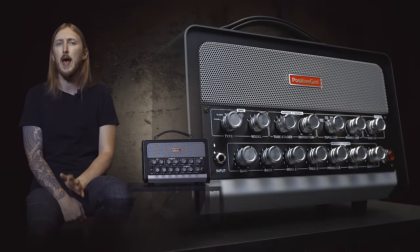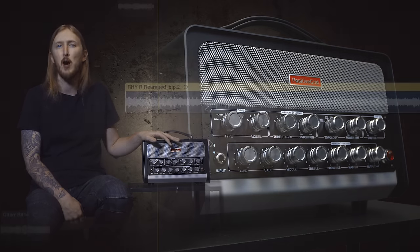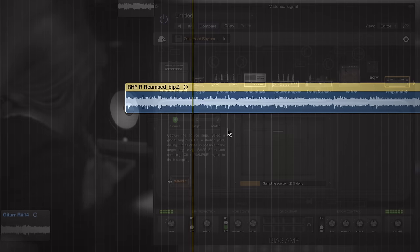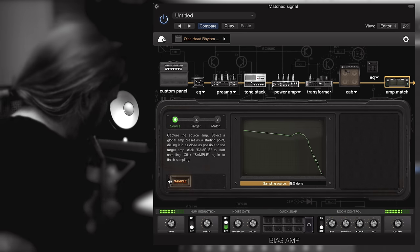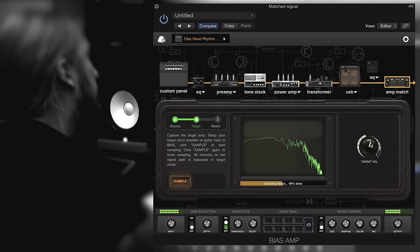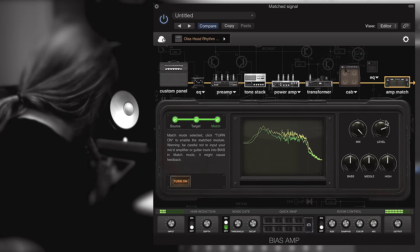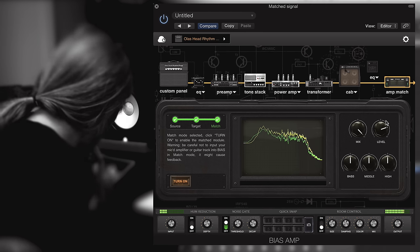Another feature when using the BIAS Amp application is that you can tone match an existing guitar tone and use it in the BIAS Head. Inside the app there's a match function and I'm going to try it and see how it works out. Here I have a rhythm guitar from one of my Feared albums — it's a Randall Satan amplifier through one of my cabinets. What I do is start off by sampling my BIAS Amp tone, creating a preset that sounds as alike as possible to my Satan. After that I sample the tracked Satan recording, and BIAS will be able to match the tone using the recorded Satan as a reference. And it sounds like this. Pretty cool, huh? This preset will be available for download in the ToneCloud.